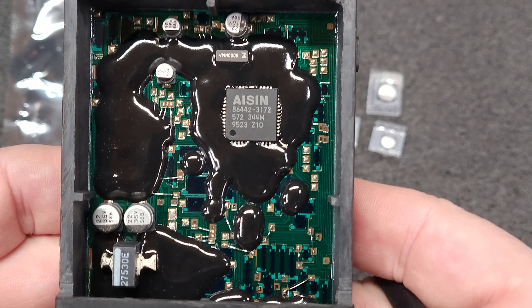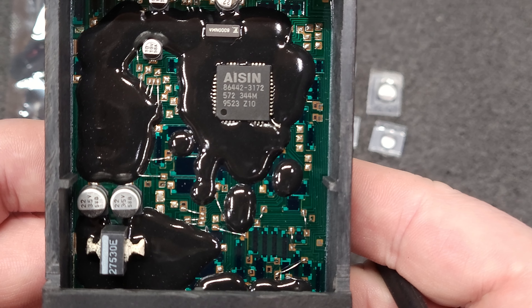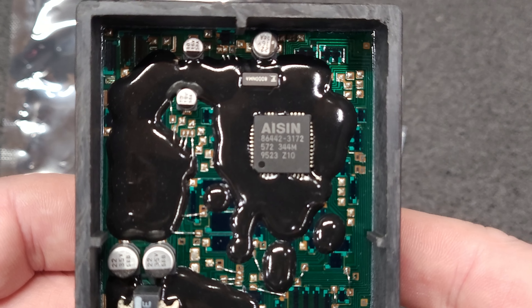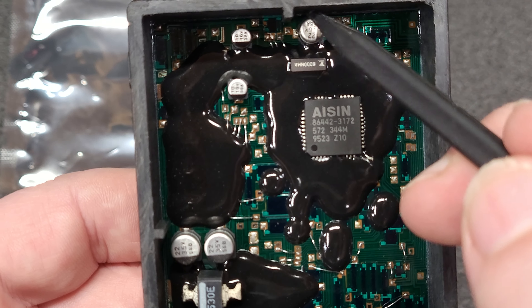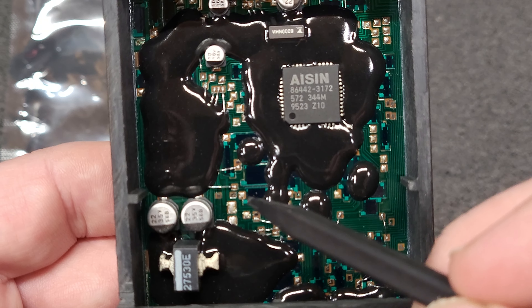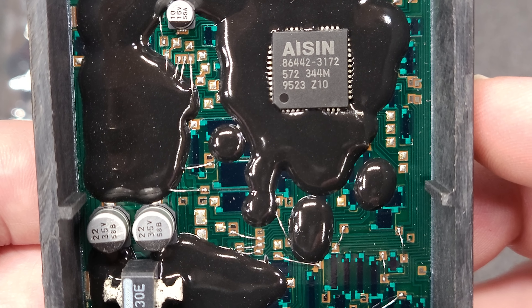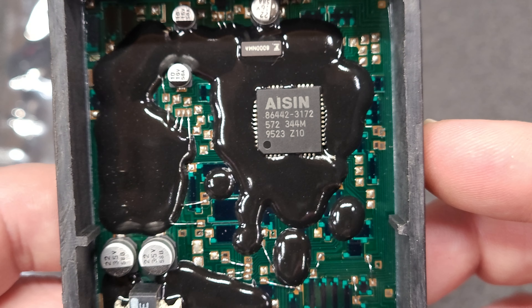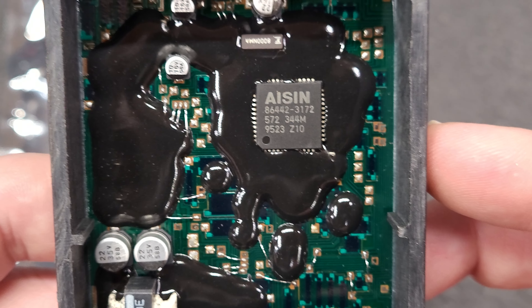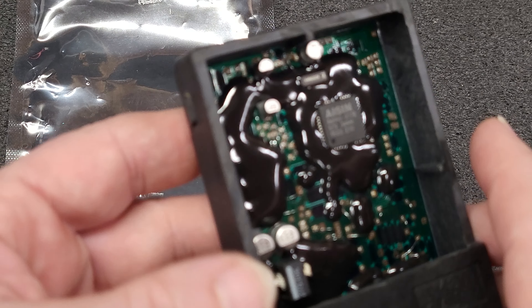This is what it looks like untouched. These are the five capacitors: 1, 2, 3, 4, and 5. Be careful of these little bonding wires — they are very, very fragile. Don't let the green board fool you. This is a ceramic hybrid board, bonded to this aluminum plate on the bottom.